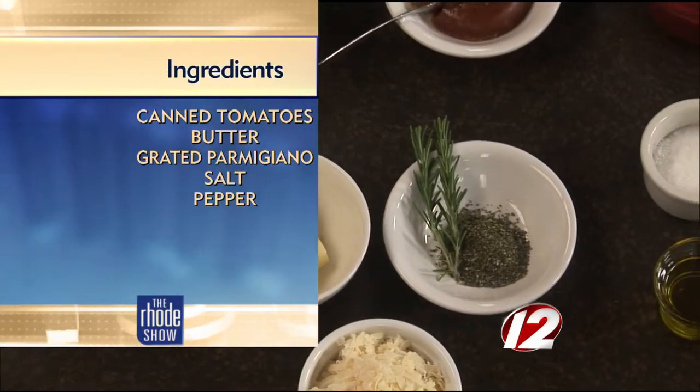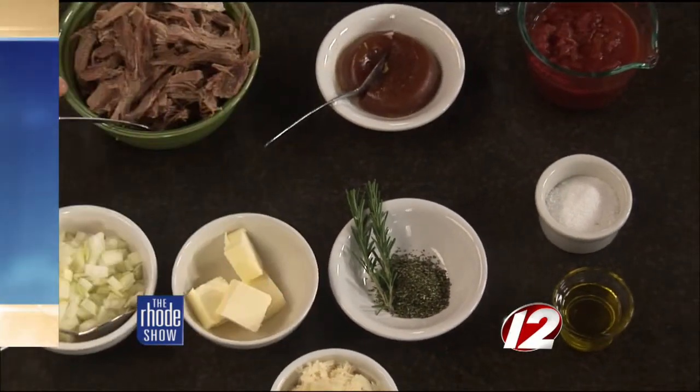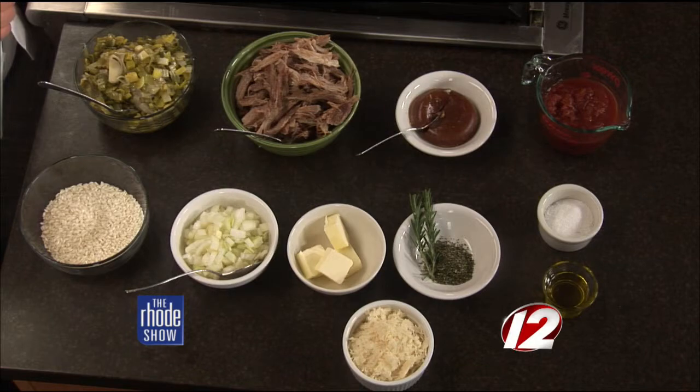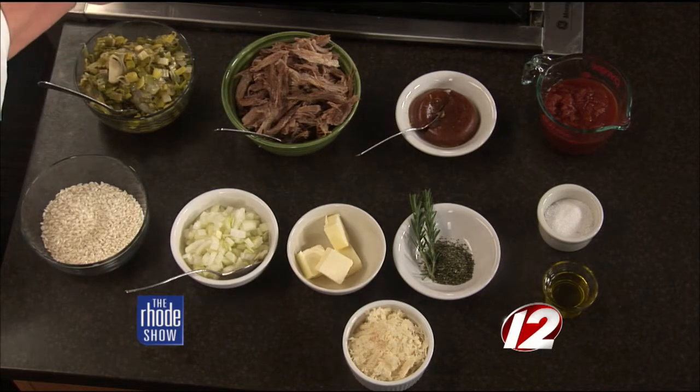For the stew we're going to use braised leeks, and this is a pork shoulder that I cooked yesterday for five hours in my oven, then I just picked it apart. These are some of the drippings from the pork. It probably just fell apart — totally fell apart. But you don't have to do anything. You just set the oven low, cover it with foil, and let it go. This is something anyone can make tonight — very easy to do.